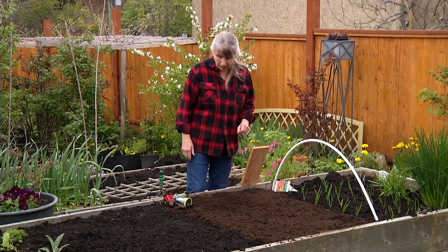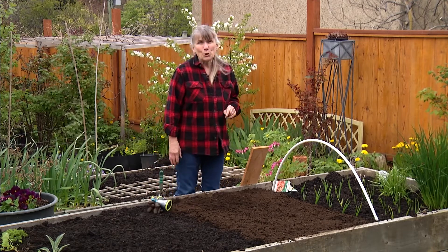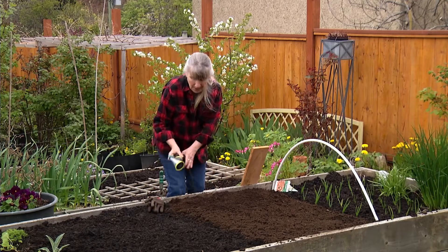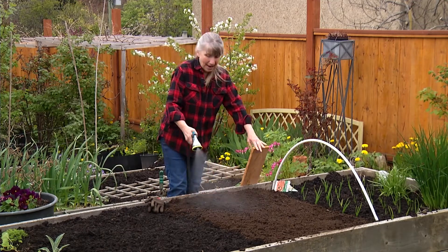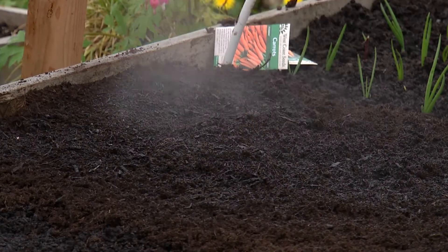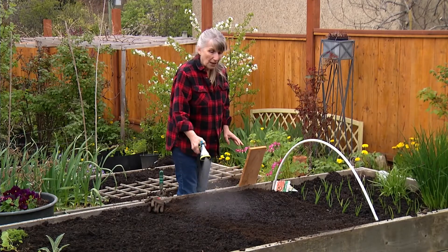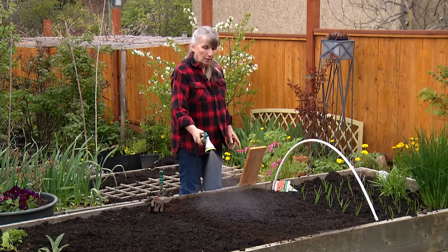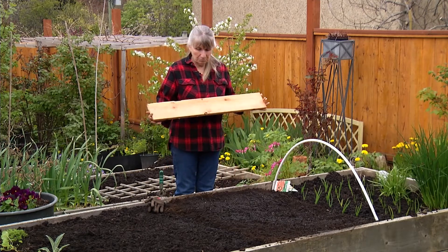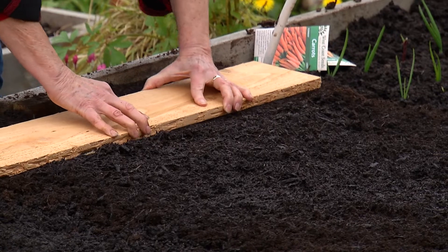Now, carrots are finicky. They're picky. And they are super, super tiny. So one of the things that works really well is to get your bed all ready and then wet it. You want your soil nice and moist. It's really wet under here because I've done this already. But it's a little bit breezy, so the top part dried out. And that's one of the reasons why this method I'm going to show you works so well — you use a board and it's going to stop the soil from drying out so much. You can take your board, put it on the soil, press down a little bit, just so you're making a little bit of an indentation.